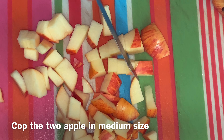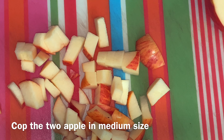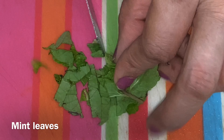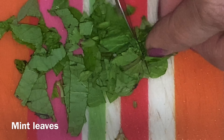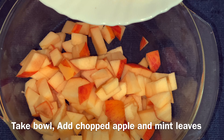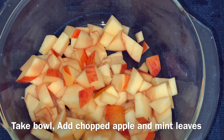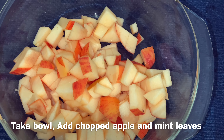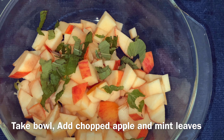We will cut 2 apples in medium size. We will cut 4-5 fresh potatoes and add 1 bowl.